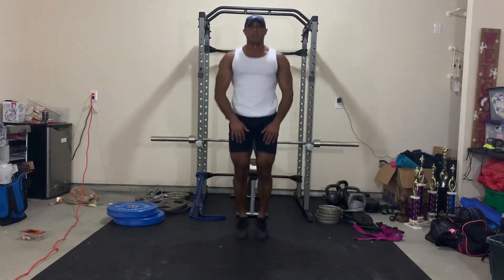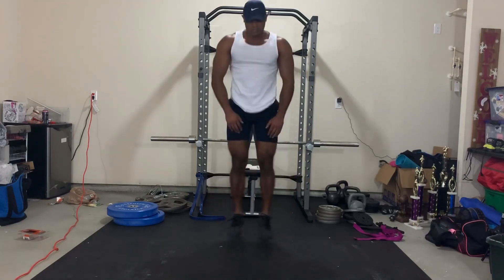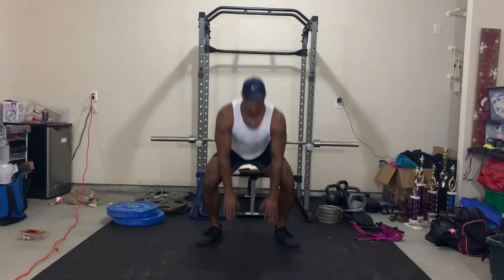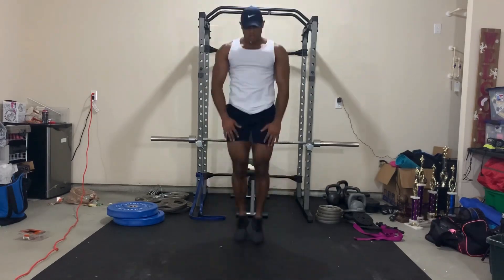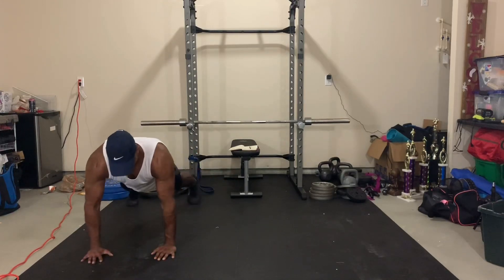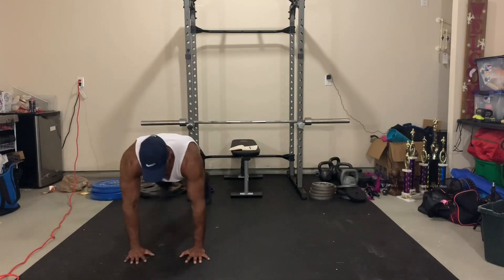This next exercise I love — it's called a drop squat. It attacks the glutes and the quads beautifully and builds on explosion. What you're doing is dropping into a squat with your hands in between your legs and jumping back with your feet narrow. You're going to do this 20 times. This really burns because of that hip part.